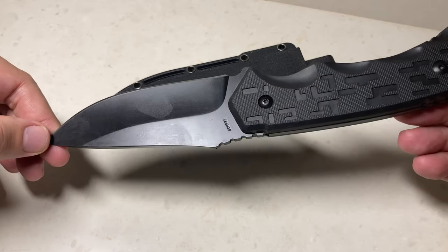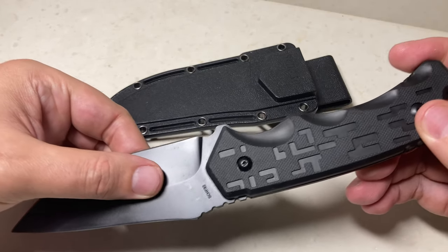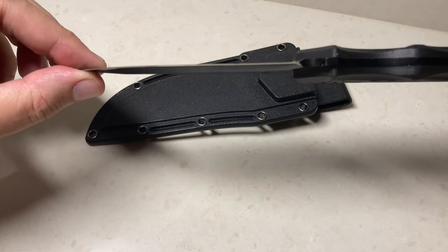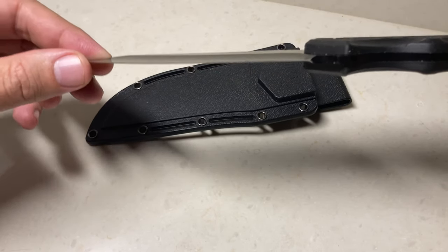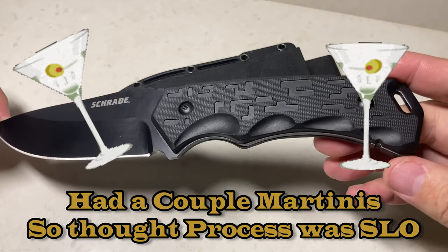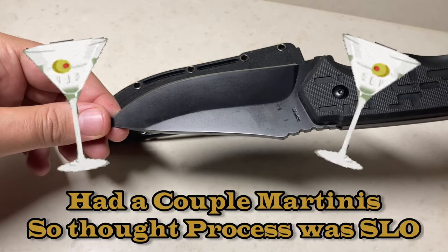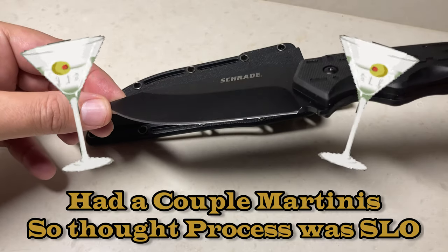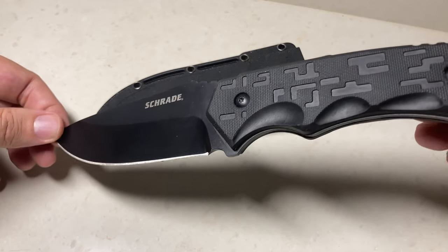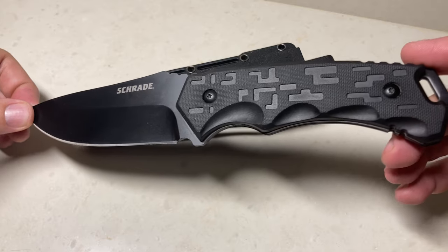It's a fantastic knife, ladies and gentlemen. It's a shame that Schrade discontinued this. What I'd like to see done differently: instead of this deep hollow grind, I would rather see a full flat grind — that would be great. I would also like to see a better steel. If this were 1095 carbon, this thing would be fantastic. But the 8Cr13MoV is not too bad.